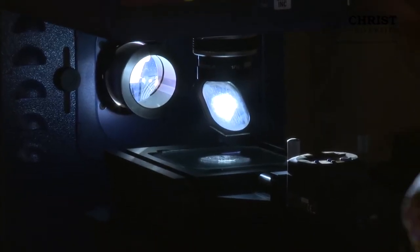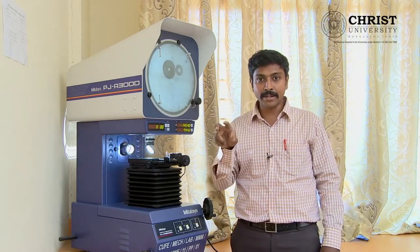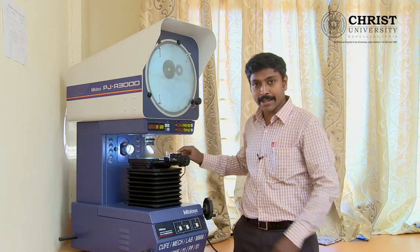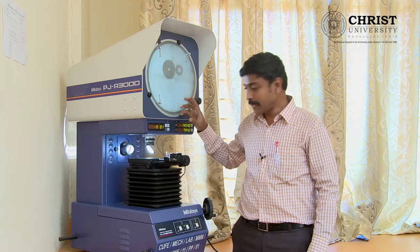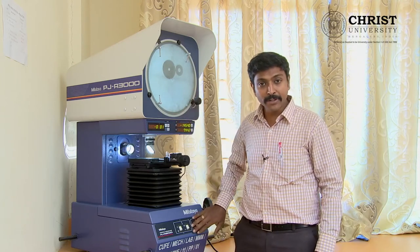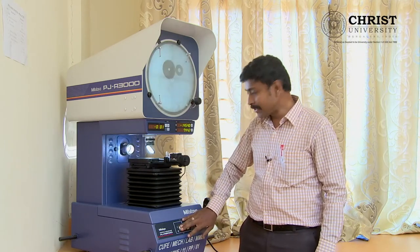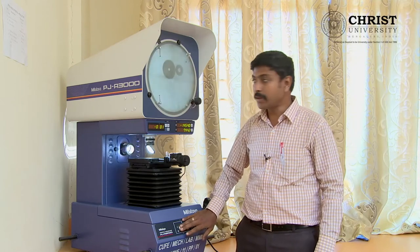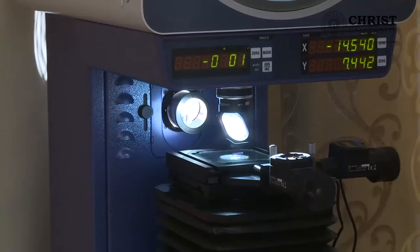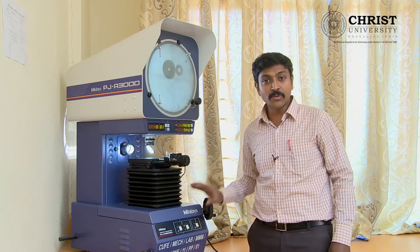What is the usage of that? If you take your one rupee coin and want to know the thickness of the three-phased line and the surface thickness, you can use this light. When you switch it on, that will be projected on the screen. I will show you in the later half of the equipment the significance of this perpendicular light. The next one is the switch for the parallel light which comes from the bottom of your equipment.